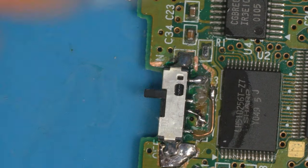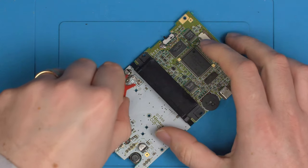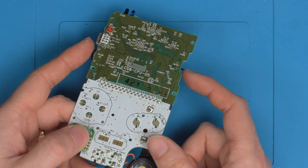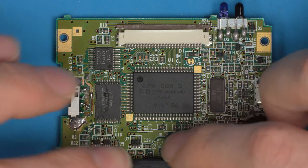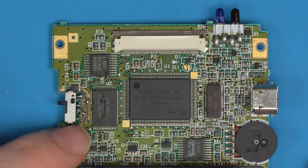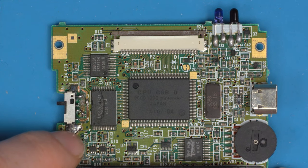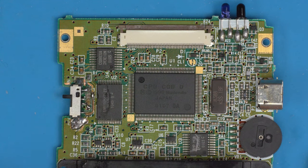One last cleanup with IPA, then let's check this works. Put the multimeter on the bench with grips, turn the switch on — and the console now boots. Turns off, turns on. That's the repair done.